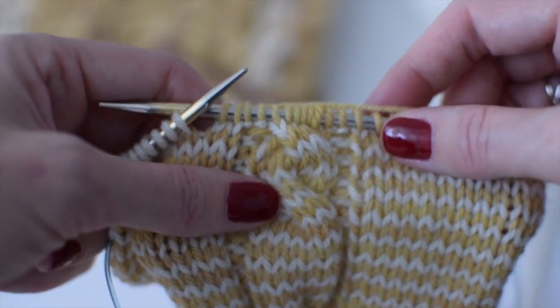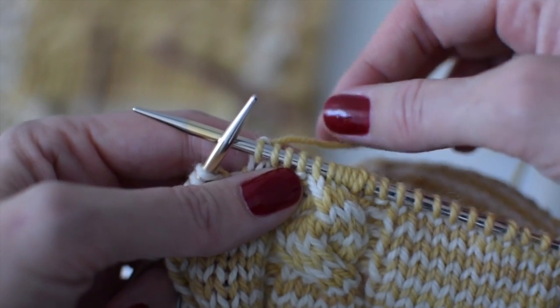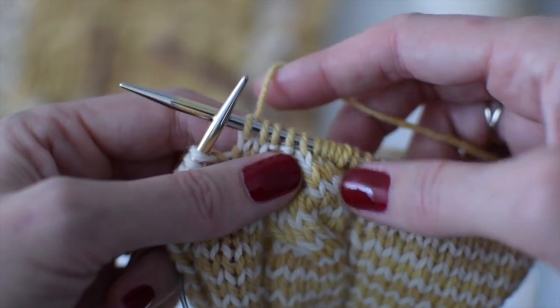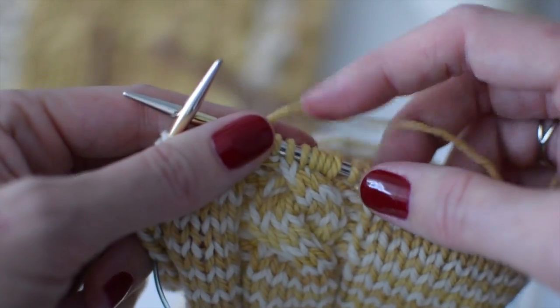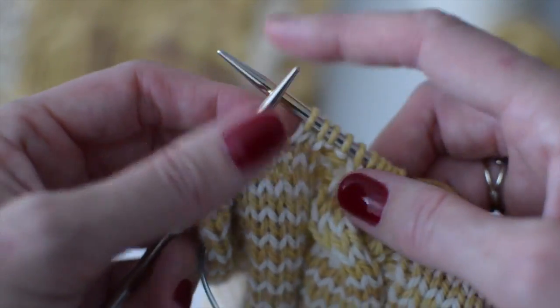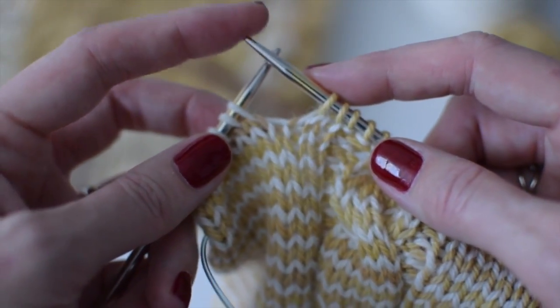That is how you cable without a cable needle. With a cable needle, you'd just slip those stitches on the cable needle, hold it to the front — or to the back for a back cross — work the next stitches, then work from the cable needle. It helps to have a cable needle about the same size as what you're working on, or a little smaller, so you don't distort the stitches — it's the working needle that determines your stitch size. A cable needle is really just a specialized DPN, so if you'd rather use one, that's knitter's choice — you are the boss of your knitting — and you don't need to get a special cable needle.